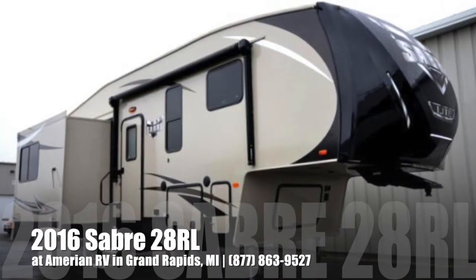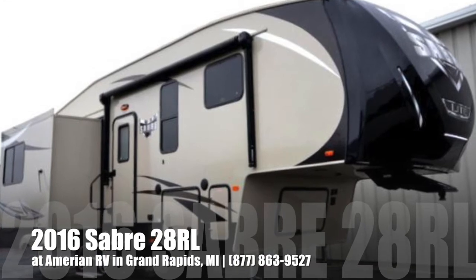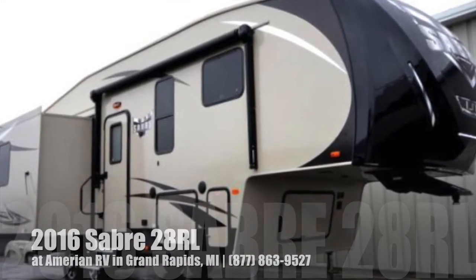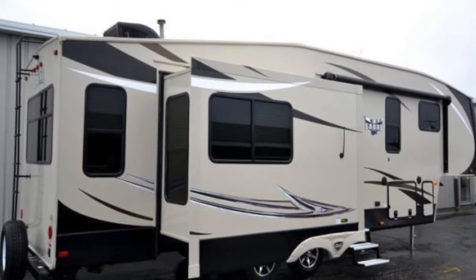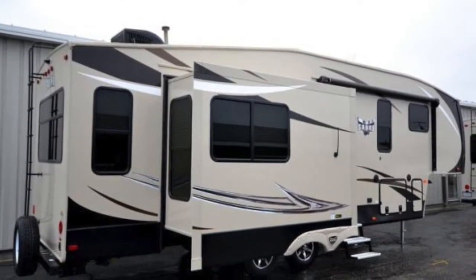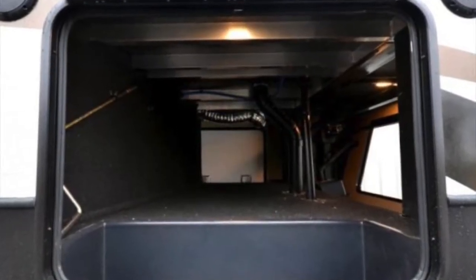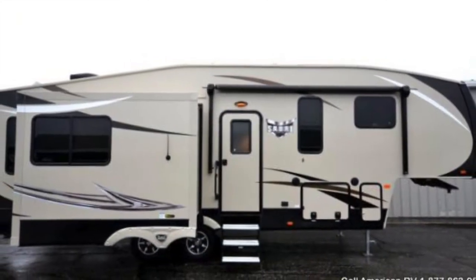Hi folks, it's Ian Baker, the product specialist here at American RV. Today we're going to talk about the 2016 Sabre 28 RL. This is going to be a gorgeous rear living fifth wheel. It has a great floor plan. You can see here the big rear picture window — perfect if you're able to back up to an ocean side view. You're also going to have great pass through storage, accessible from both sides as well as the front of the coach. Let's go ahead and take a look at the beautiful inside.